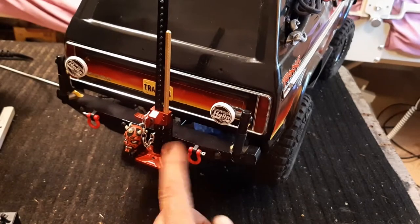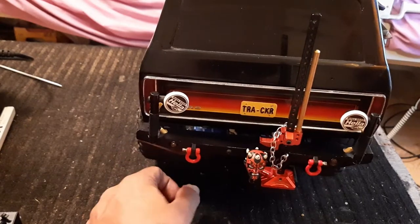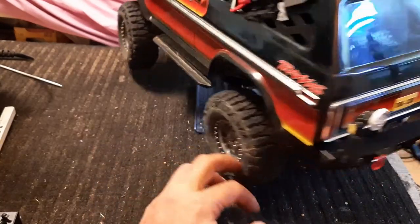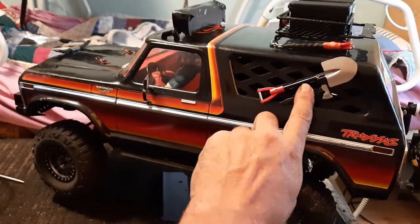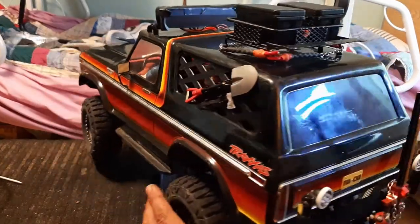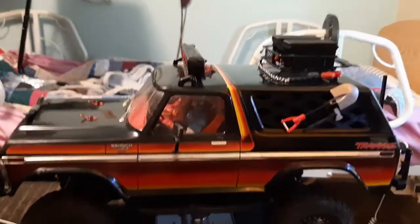Oh, sorry - yeah, that's a Darth Maul head. Mama actually found that today when she was out in the yard. I don't know where it's from, it was just the head, so I mounted it there because it's black and red and I'm a Star Wars fan too. You can see there's a shovel holder and a little axe holder - those are 3D printed. Yeah, almost everything here is 3D printed.